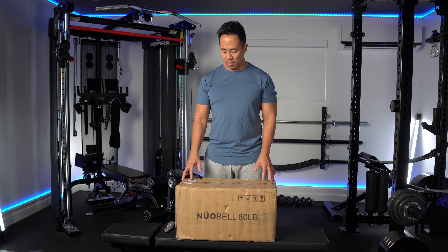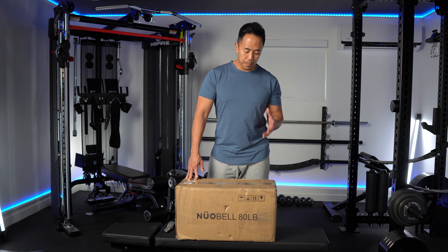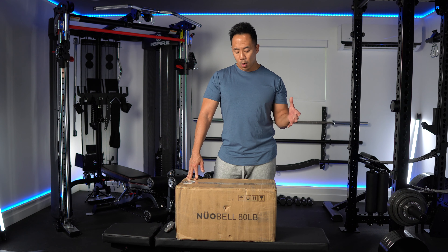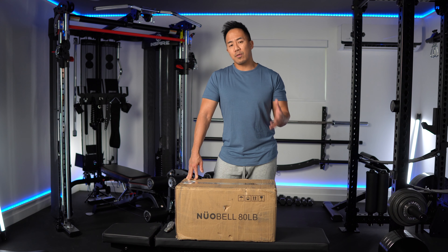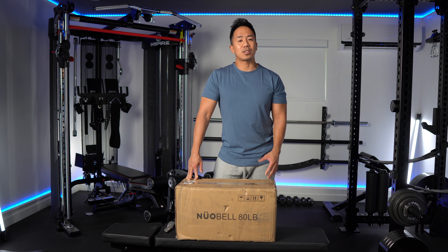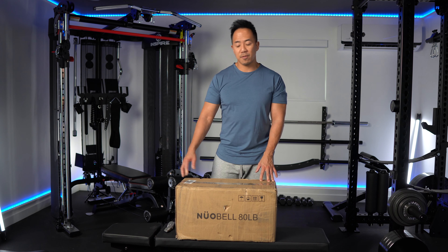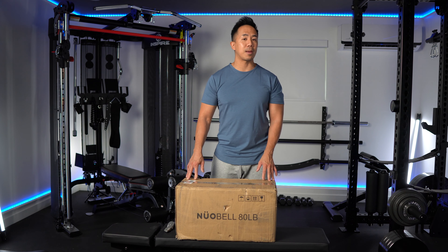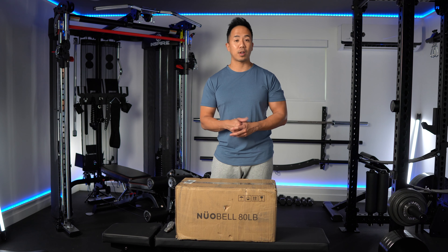Today I want to show you an unboxing of a set of adjustable dumbbells, the Nuobell 580s. The biggest question with these dumbbells is how well they last long term. I've owned a set for almost a year, and I'd like to show you the condition of mine, as well as a brand new set gifted by the company Finerform, so you can see exactly what you get straight out of the box.